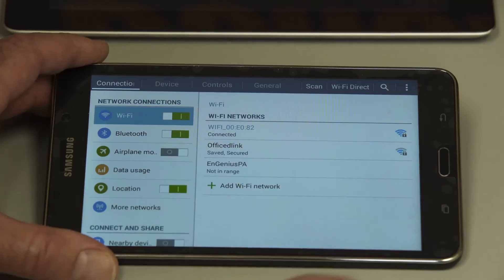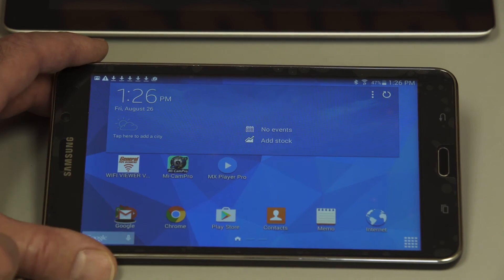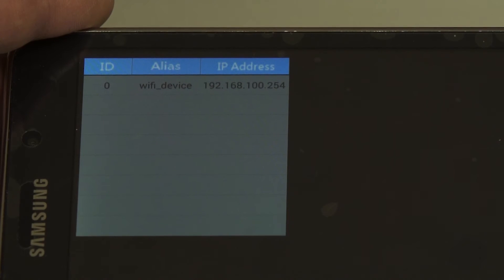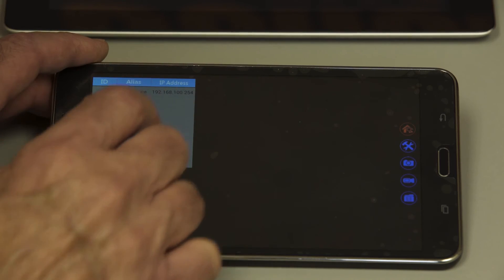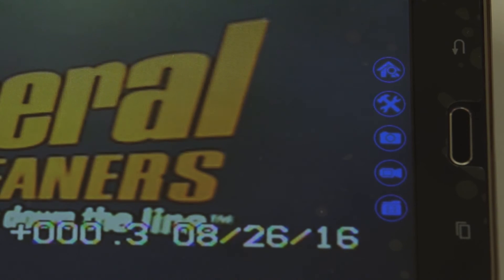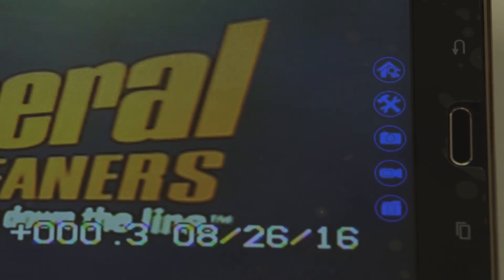Go back to the app and open it. It lists the Wi-Fi device at the top — just touch that and there's your picture. Notice that the icons on the side are exactly the same. It's the same app, just showing up on a different device, and they work exactly the same way.